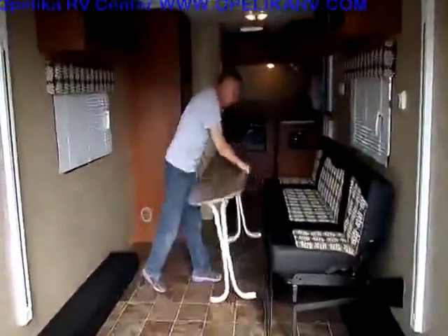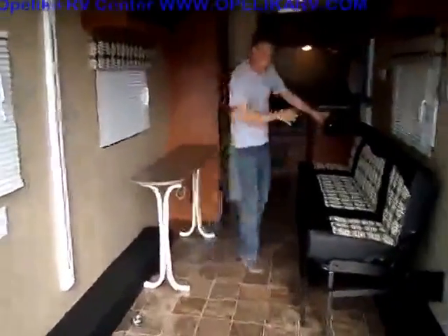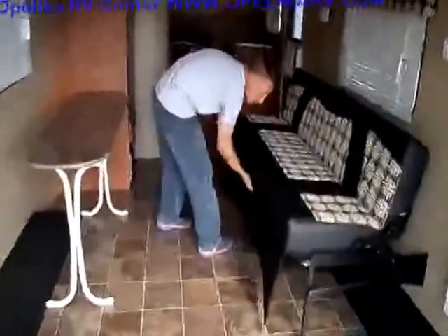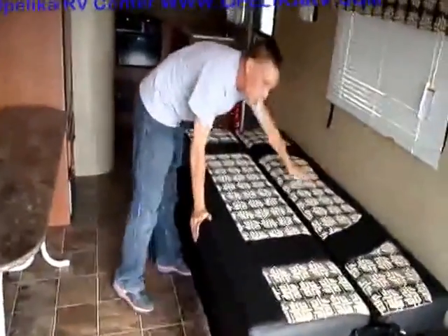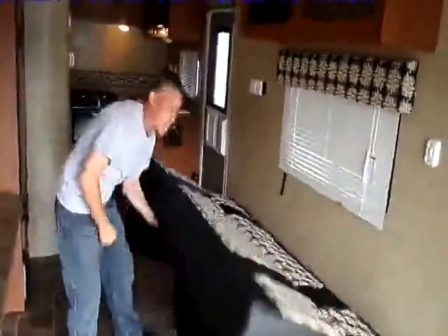This dinette you can just take and move it where you want to. This right here does make out into a bed, and if you want to get it completely up out of the way for your bikes or whatever, you can just fold it up out of the way.